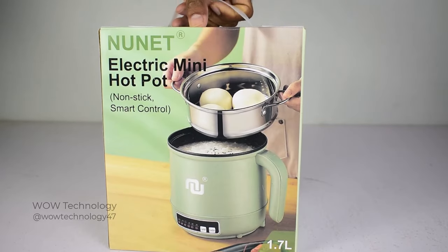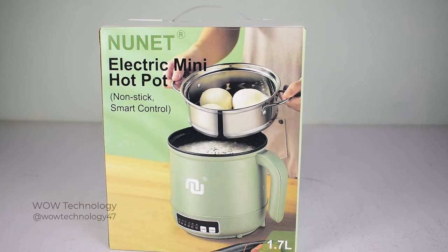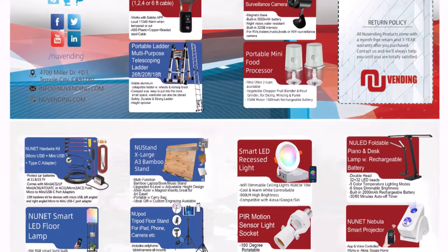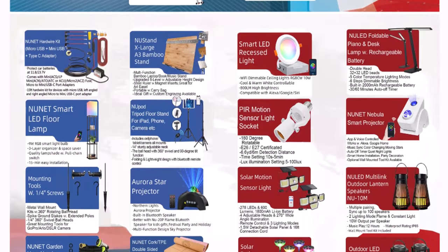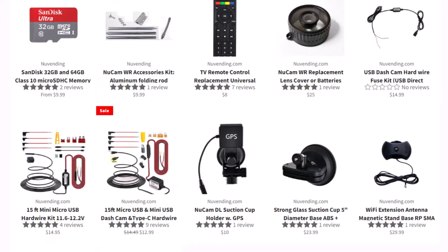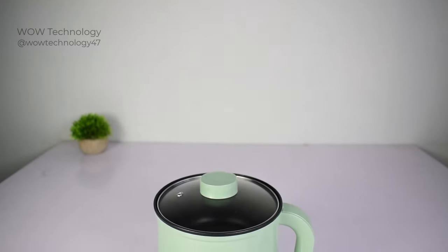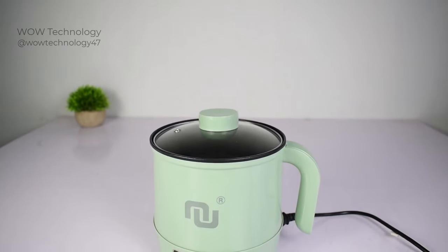Today we are going to review an amazing portable smart electric mini hot pot by Nunit. Nunit is a tech brand that designs and manufactures world-class tech products, all of which are equipped with the latest technology and outstanding performance to enhance user experience. In this video we are going to introduce their smart electric mini hot pot that will amaze you.